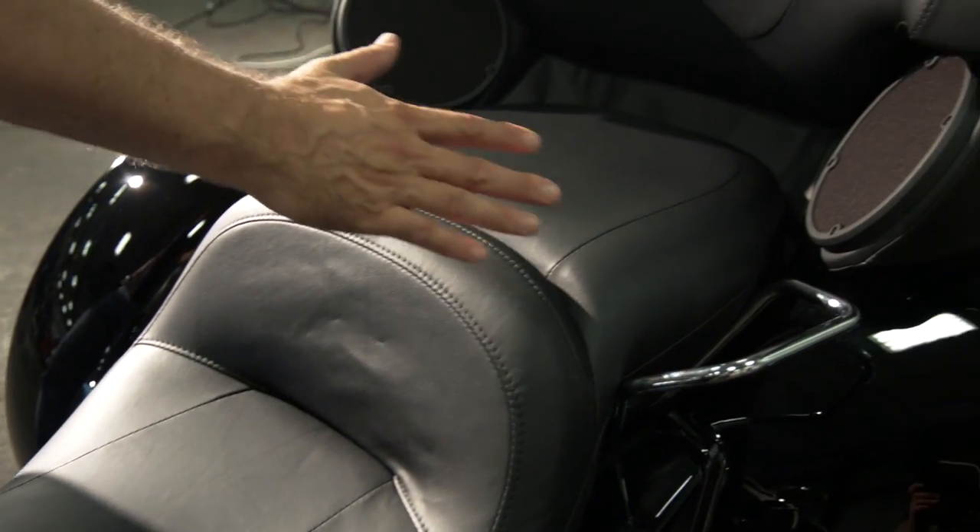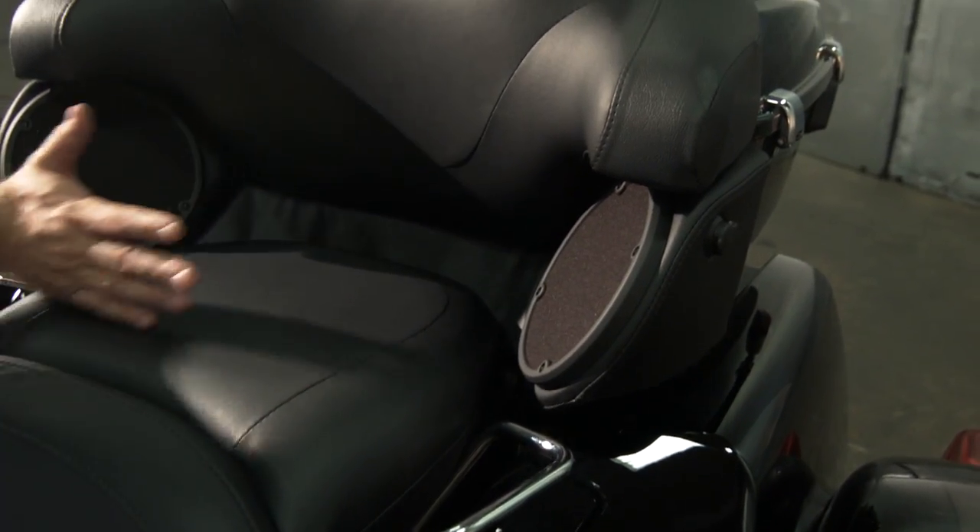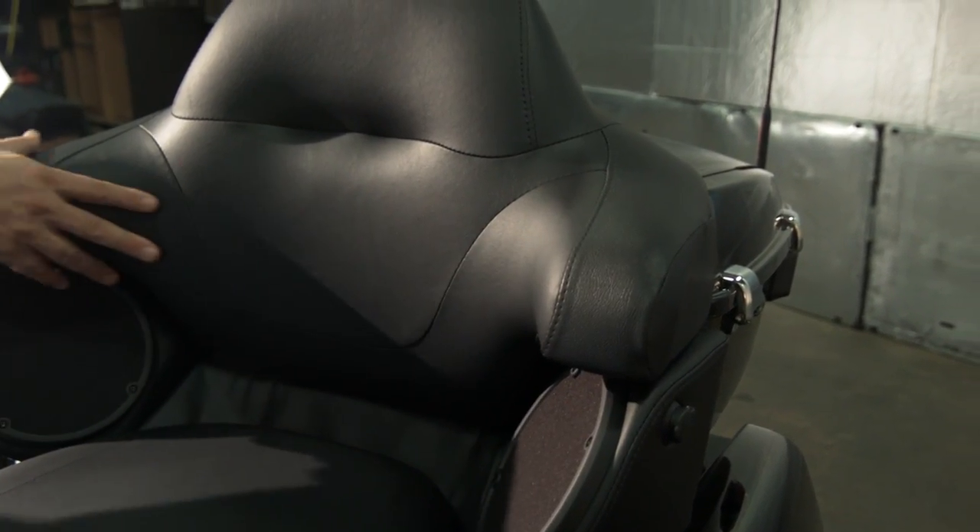Passenger comfort has been greatly improved. The seat's wider, it's longer — this is a larger area and it's a lot more comfortable.